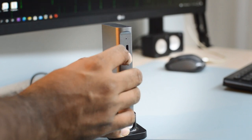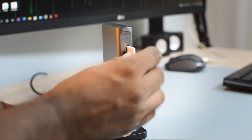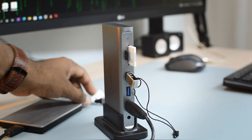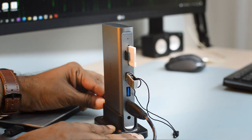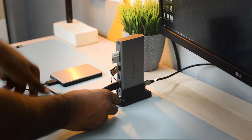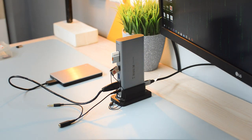Now I'm connecting a microSD card, a card from my DSLR camera, a pen drive, and an external hard drive. The last thing to connect is the Type-C cable running from my computer to the bottom host port of the docking station, along with the 3.5mm external dongle — and this is how the entire setup looks.